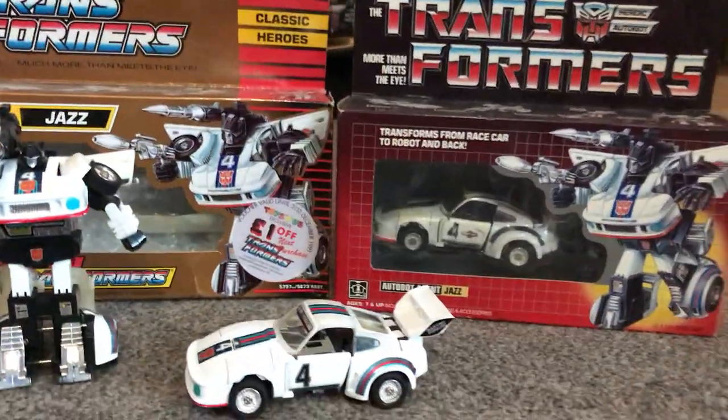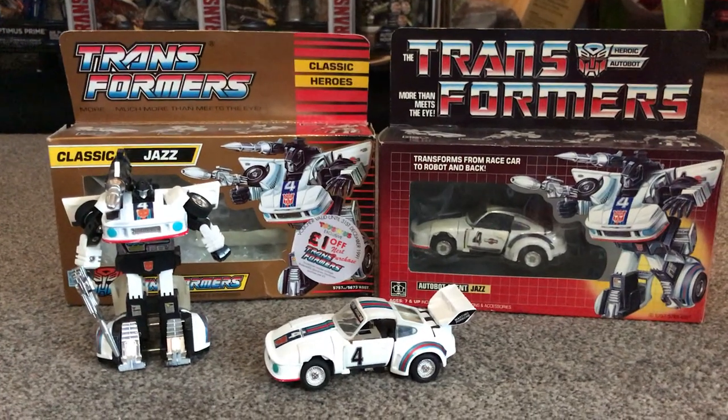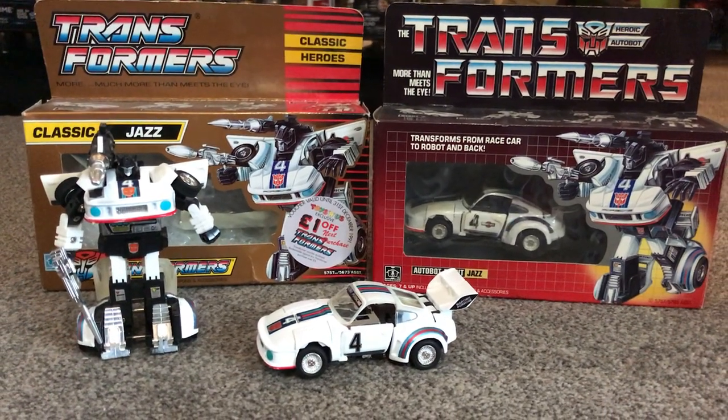Jazz is a big fan's favorite and we are still waiting for a masterpiece figure of this, so if anybody from Takara is watching, let's have a masterpiece version please. Thanks very much for watching — subscribe for more.